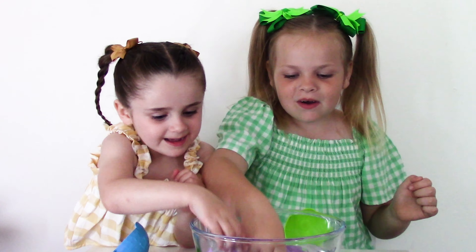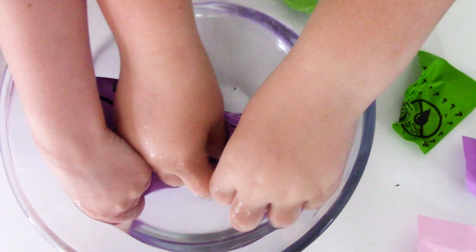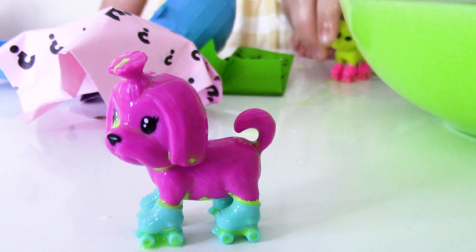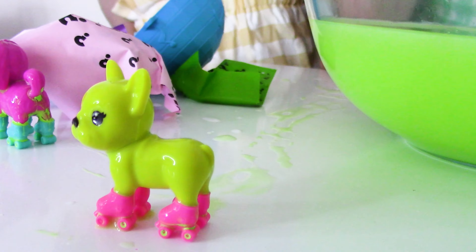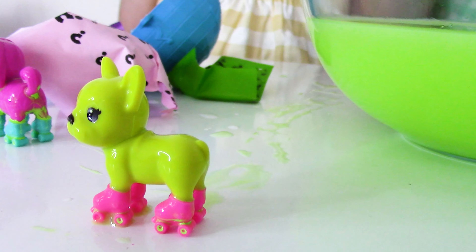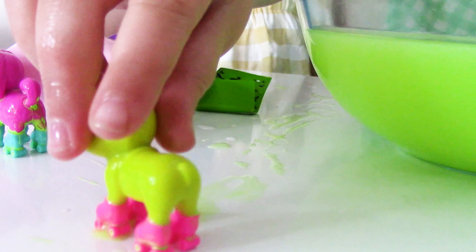3, 2, 1, go! I got a wee pink little dog with roller skates. I got a cute little yellow little doggy with pink roller skates. Sweet! Now that we've got our pets, let's see what surprises we got.